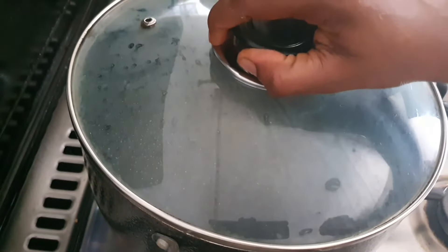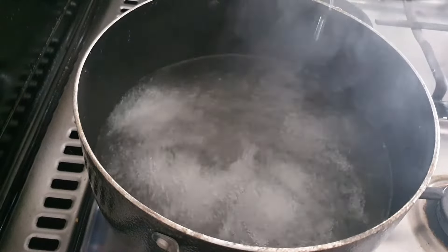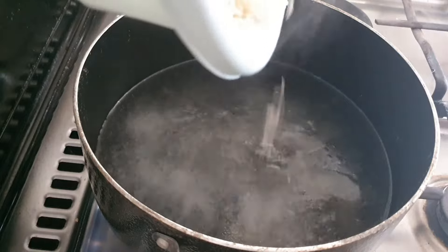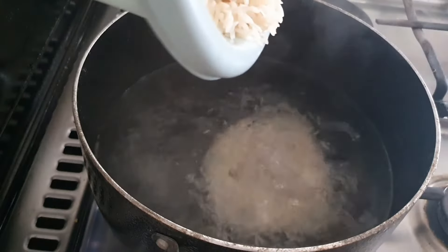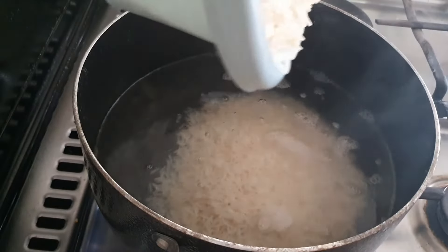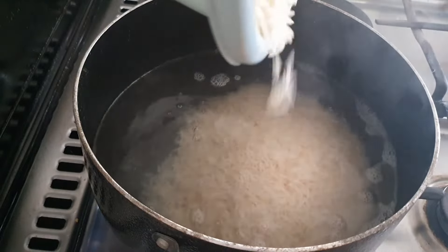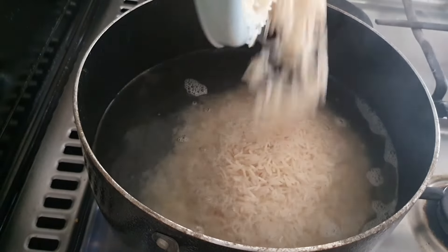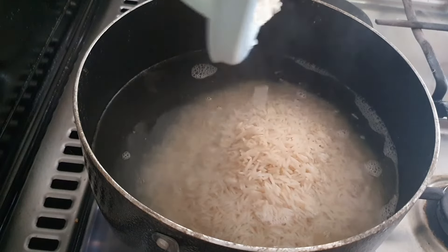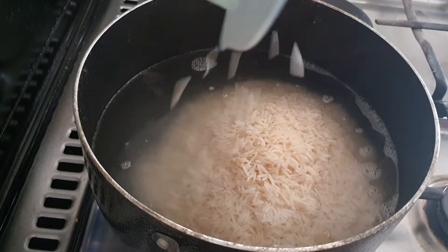Now that the water is totally boiled, gently pour the basmati rice into the boiling water. You don't want to get yourself burnt, so do that gently. You also don't want the basmati rice to spill all over your stove, so take it gently until you're done.